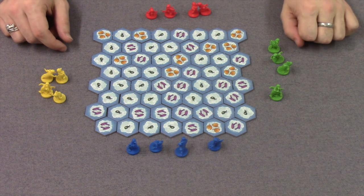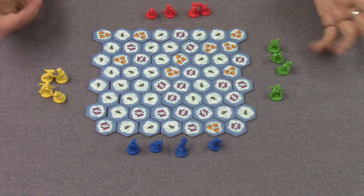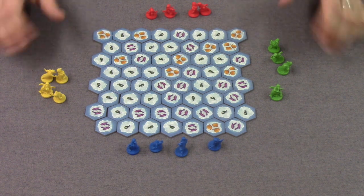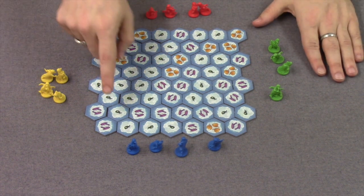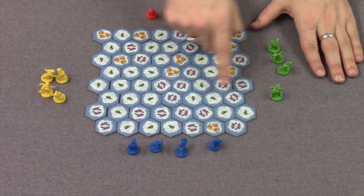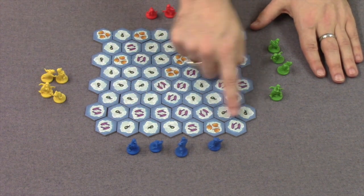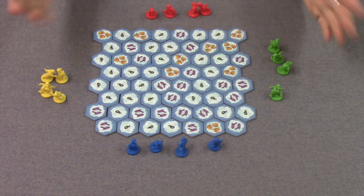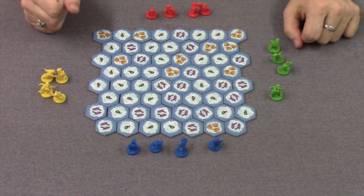The version we've got on the table in front of you is the pocket-sized version. You can get a slightly larger version with larger hexes. To set the board up in Hey, That's My Fish, you're going to randomly distribute the hexes so that you've got some rows of seven, rows of eight, rows of seven, rows of eight, and so on, in this roughly square-shaped pattern.